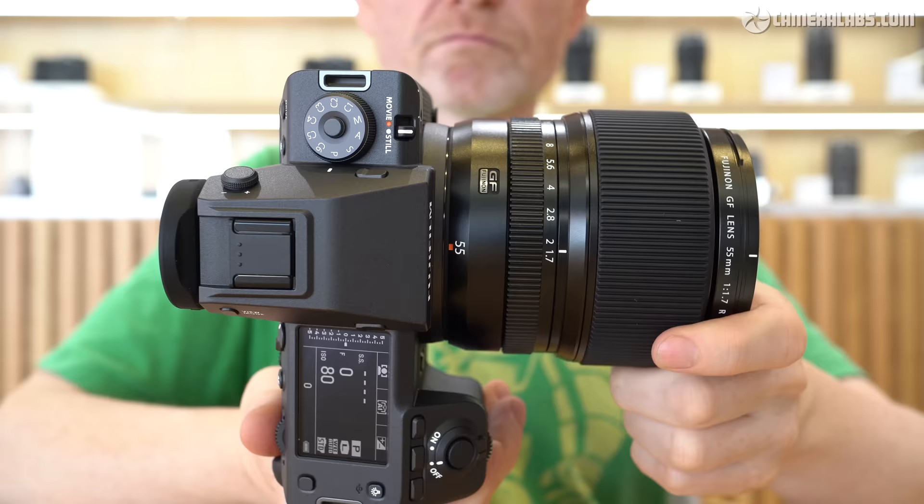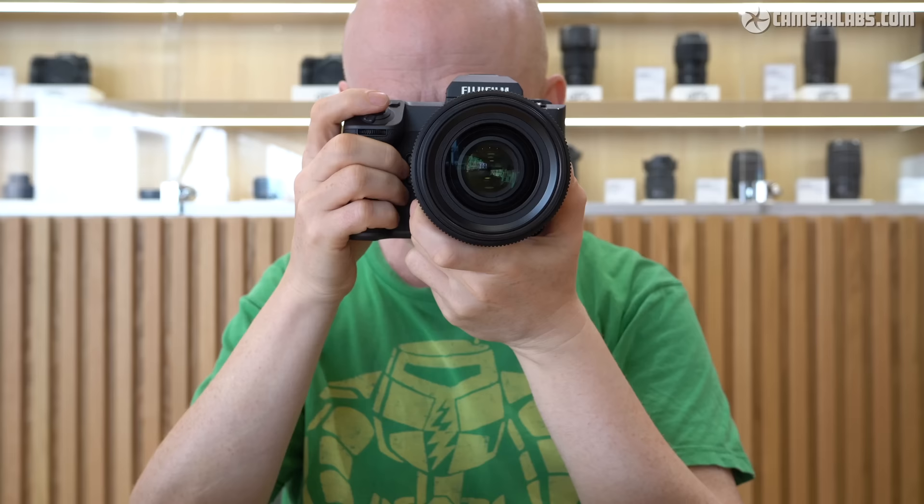I'm Gordon from Camera Labs and this is my first looks review of the Fujifilm GFX100 Mark II, a medium format mirrorless camera with a new 102 megapixel sensor, improved handling and 8K video. I spent some time with a final production sample and in this video I'll show you what's new along with sharing some images. I hope to make a more detailed report in the future, but in the meantime I'll add updates and more sample photos to my review page at Cameralabs.com.